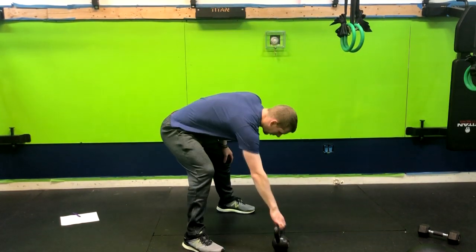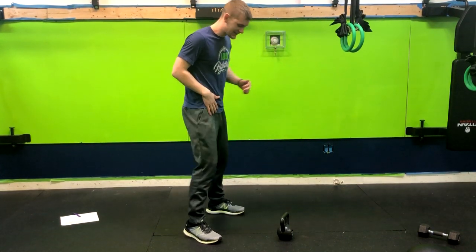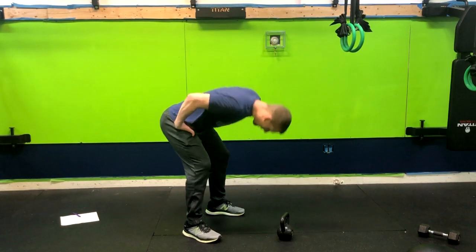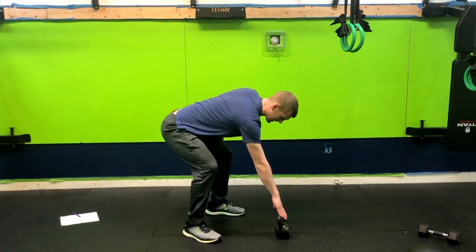Alright, we have the single arm kettlebell swing. We're going to do a setup just like we normally do. We want to sit about two feet back from the kettlebell, get soft knees because of the hinge movement, and stick that butt back. Now that we're in the starting position, I want to have my hand on the kettlebell with a nice straight arm and chest forward.